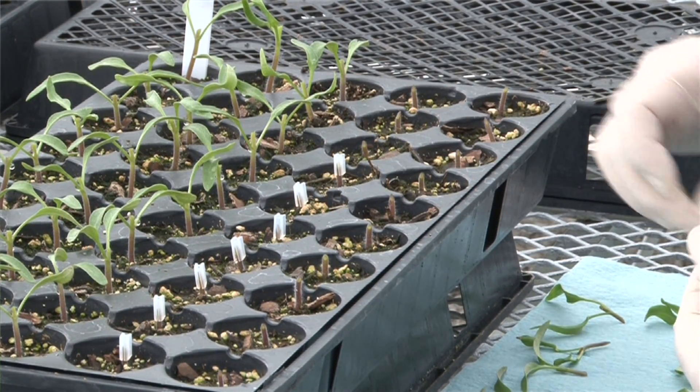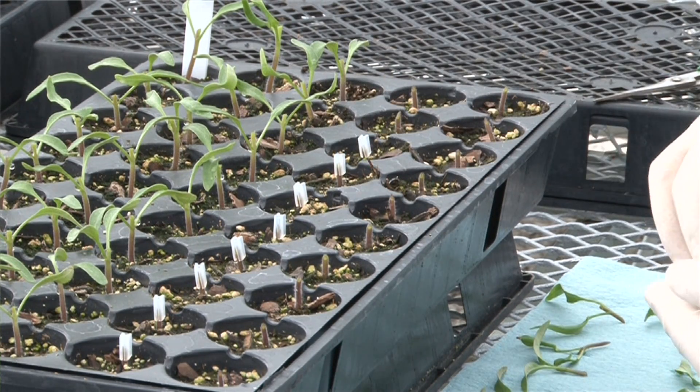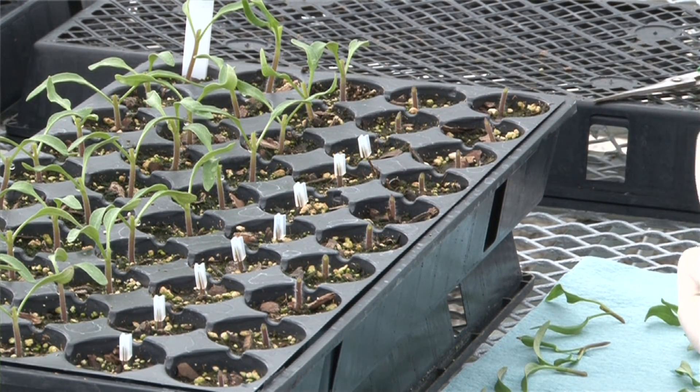In the 1950s, tomatoes started being grafted in Asia and in India in order to manage a disease known as bacterial wilt. Here in the Midwestern United States we don't have bacterial wilt, but we're finding there are a lot of other important reasons to graft.